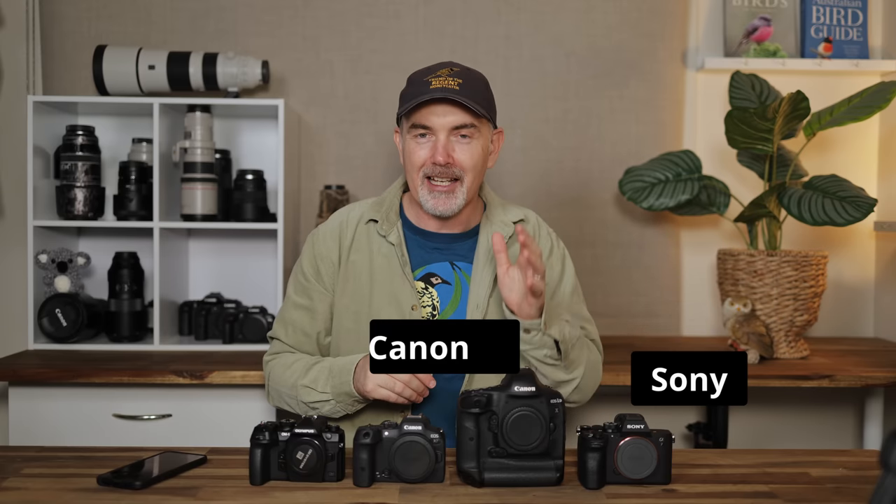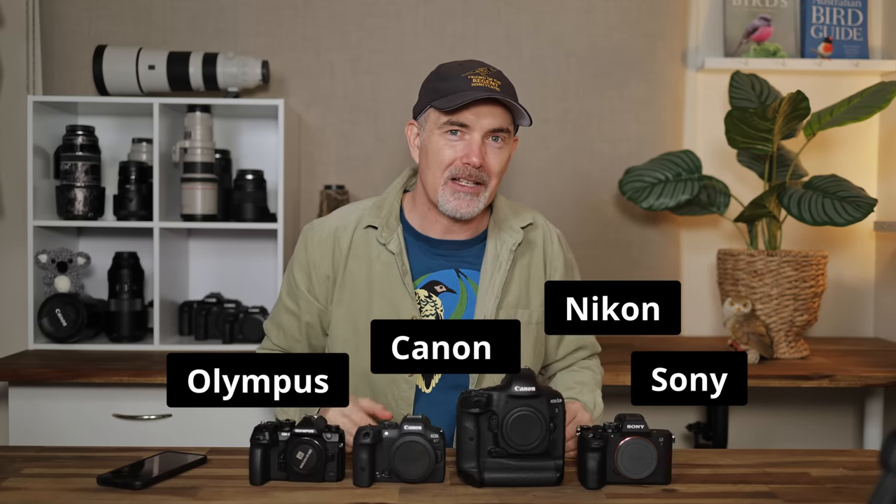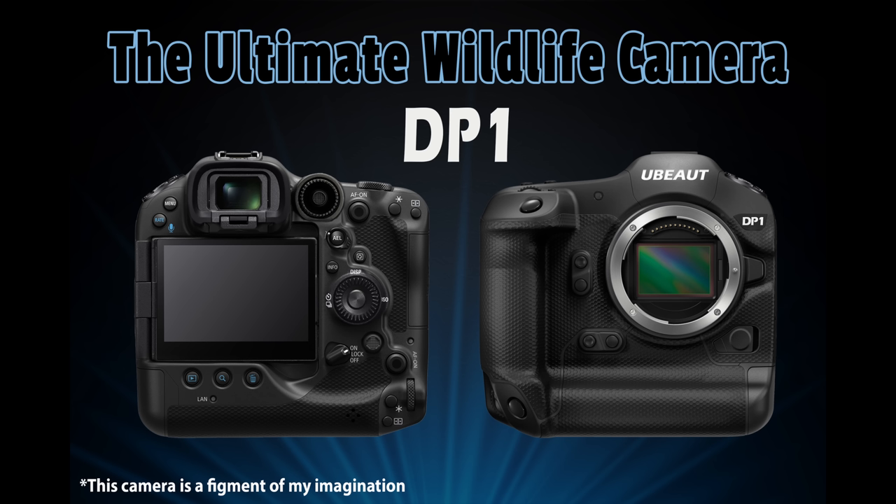Well g'day and welcome to the channel. In today's video we're having a bit of fun. I'm creating the ultimate wildlife camera. I'm going to take the best parts of Sony, Canon, Olympus and of course Nikon to create what I'm calling the DP1. This is the best wildlife camera that gets rid of all the cons, grabs all the pros and puts them into one camera.